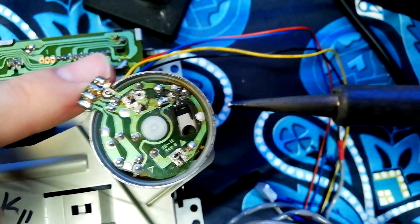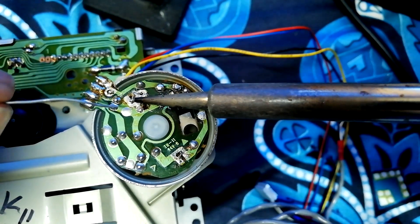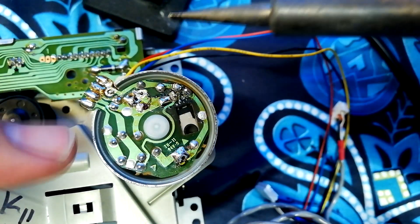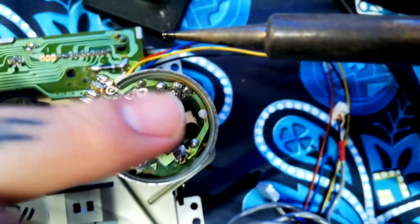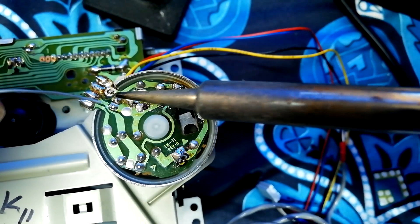I've mounted the PCB back in the motor, so I'll solder that back in. We've got three points: commutator brush one, commutator brush two, and the electrical connection between the metal case and the board, which also helps to keep this plastic cap pressed hard up against the commutator.